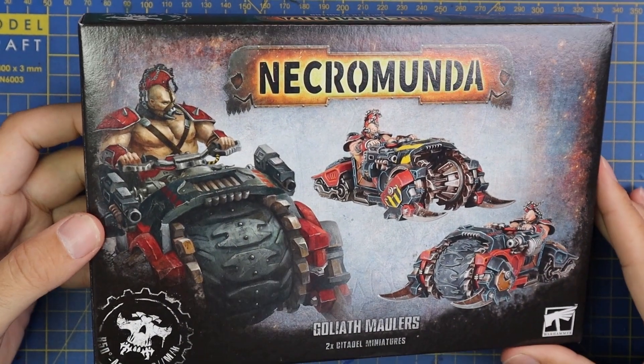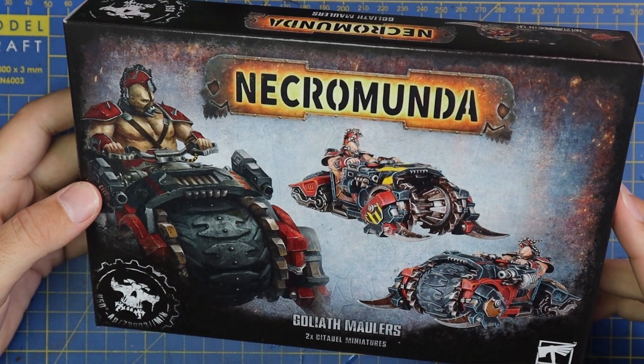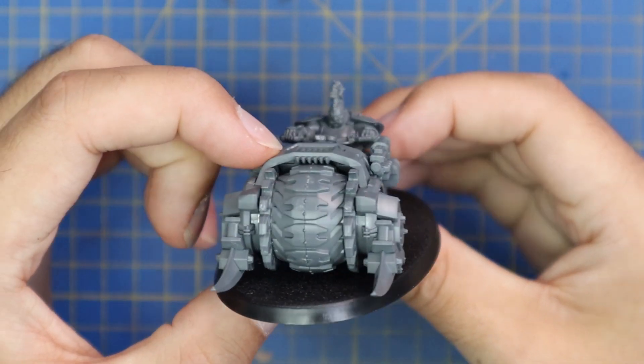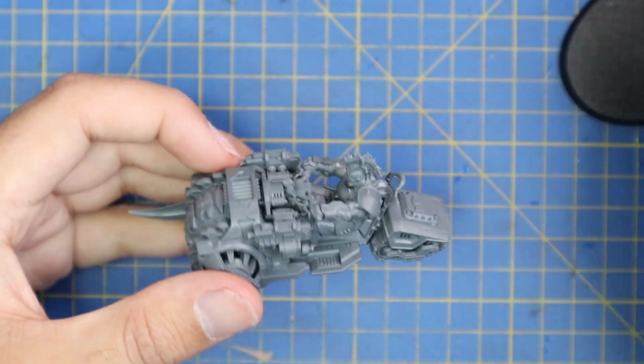Here's the beautiful box that the Goliath Maulers come in. I'm very excited to get stuck into this project and show you guys how to get these models painted up. I've constructed one of the miniatures — here's what it looks like all put together — but I'm actually going to be painting this miniature in sub-assemblies as it will just make it a little bit easier.